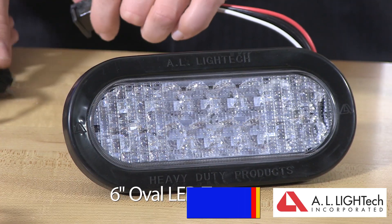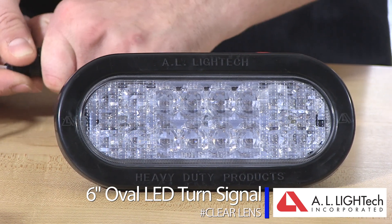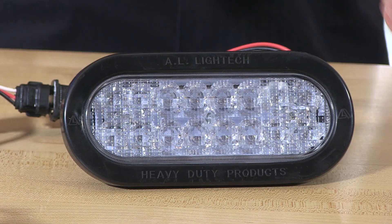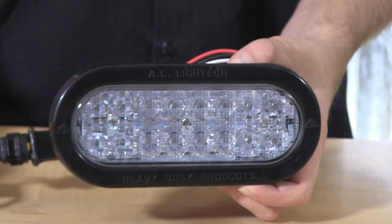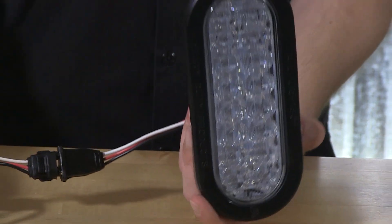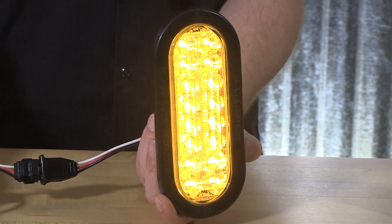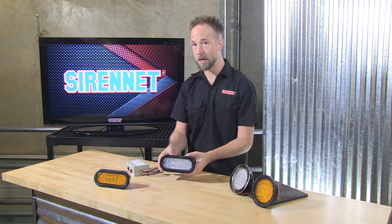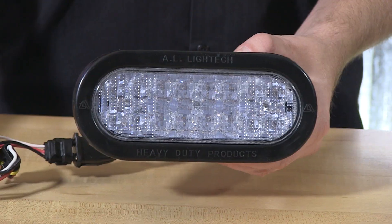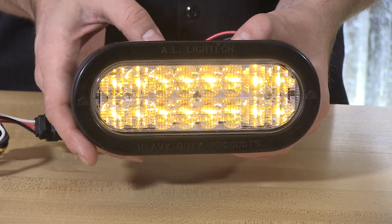The clear lens is going to have the same brilliance when it comes to intensity, and I'll plug this in here with a matching 3-pin connection. I love this little AL Light Tech control box. Switching it over into a turn signal design — flashing away in vertical orientation — a feature you might be curious about because you find this in the AL Light Tech stop-tail-turn design.